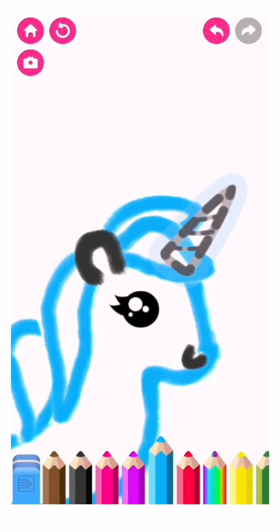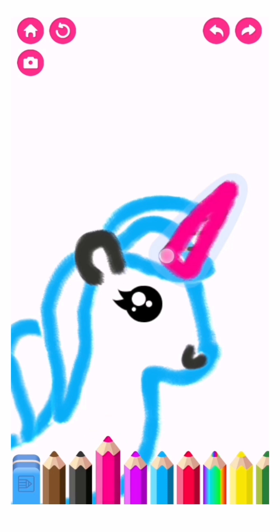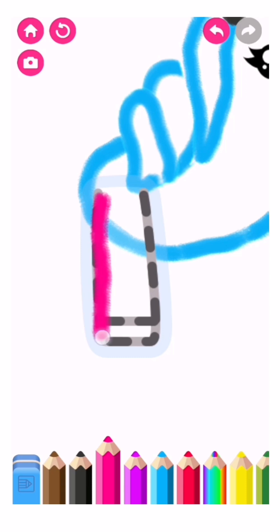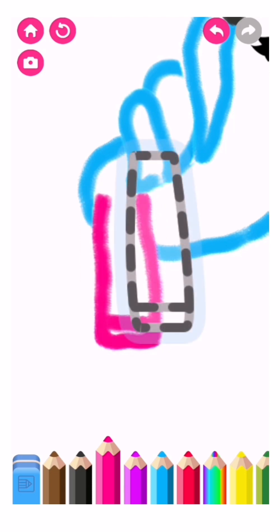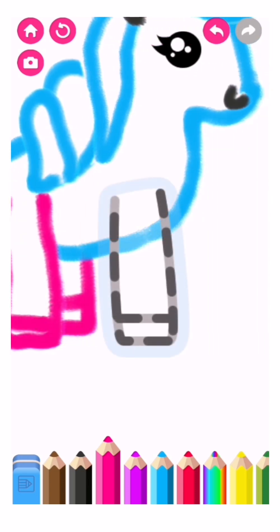Now draw a sharp horn. Pink. The hind legs. The front legs. The tall legs.